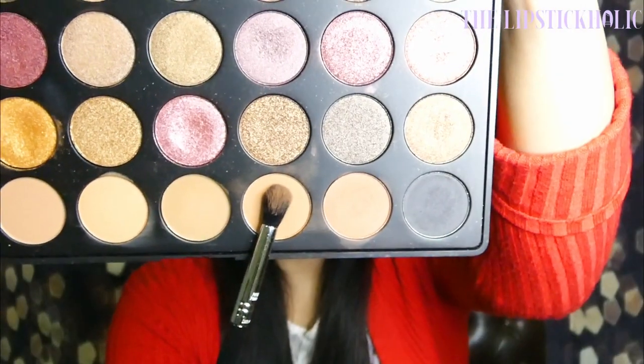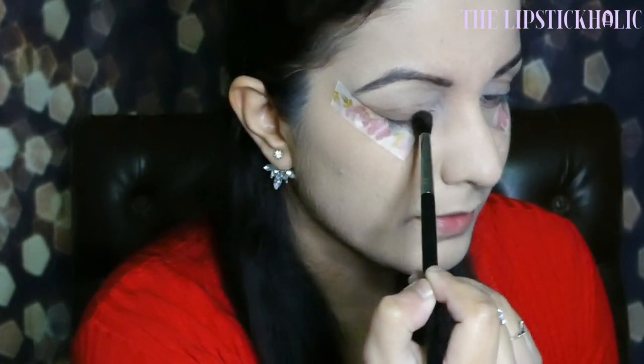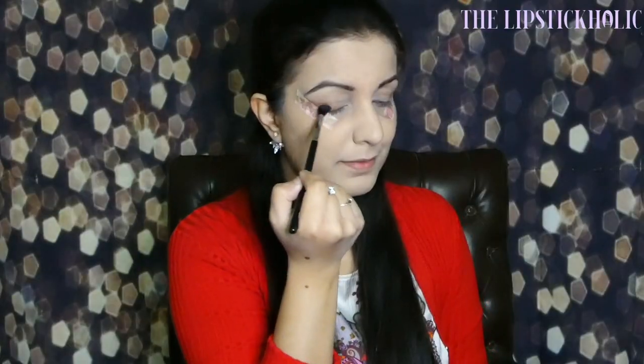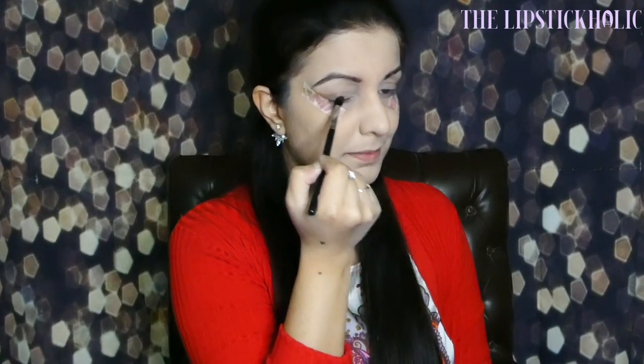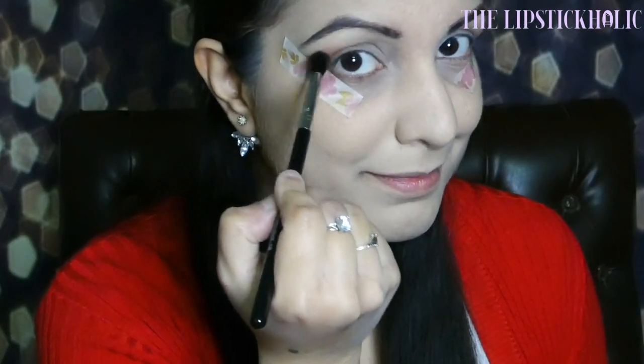First of all, I'm going to take the brown shade from the Morphe 35F palette on the Sigma Beauty E38 Diffuse Crease Brush. I'm going to apply it on the outer half of my eyes and on the outer corner of my eyes.